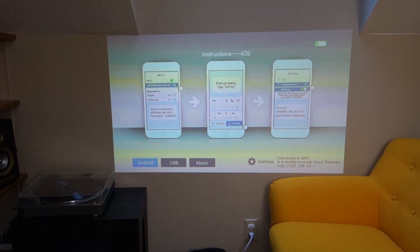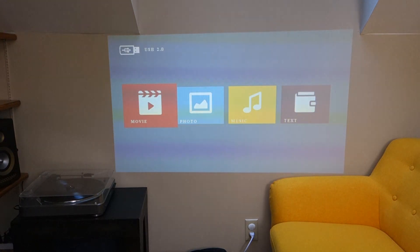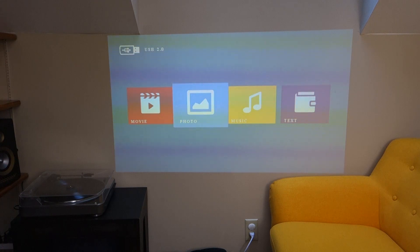I have a USB stick on this with some videos. I'm going to browse using the remote control and go to USB mode. It gives you a multimedia player, and with this you can play pictures, MP4, and MKV files. You can also do music and text as you can see right here.